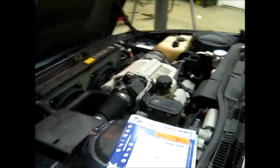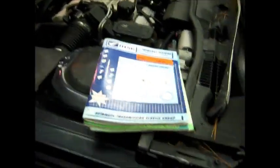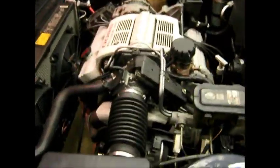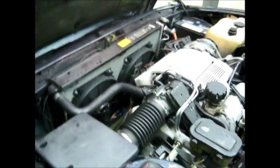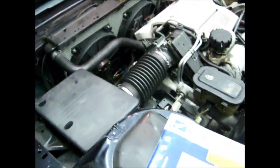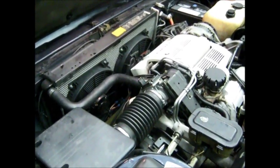I'm going to do a series of videos on rebuilding the transmission in this car. This is an '89 LeSabre with the LN3 3800 and the 440 T4 transmission. It has going on a half million miles on this powertrain. The engine's been rebuilt once, and the transmission's been rebuilt once before this time.